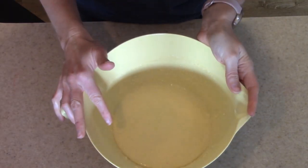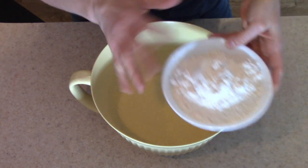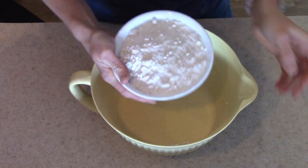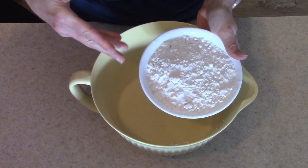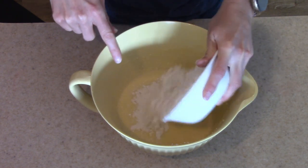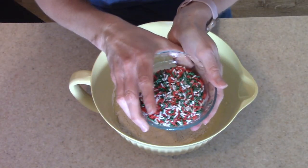Now that we have all of our wet ingredients mixed together, we're going to go ahead and add in the dry ingredients. If you wanted to, you could combine them in a separate bowl beforehand. It's probably not as thoroughly mixed as it would be that way, but it's totally fine — it's going to work. So I'm going to add in our dry ingredients and mix that together. Once it's thoroughly combined, then we're going to add in our sprinkles.